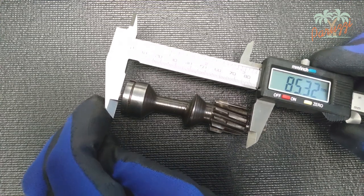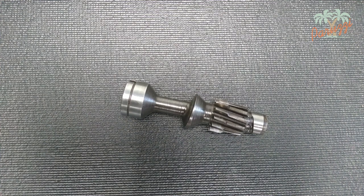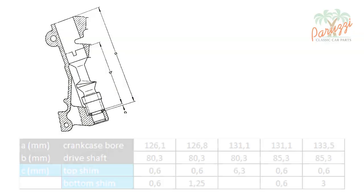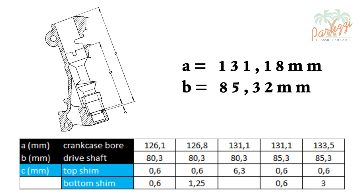Measure at several points to make sure there has been no wear on the drive shaft. Now if we go to look at the table from the VW workshop manual, we see that the measured values match those in the fourth column. So in this D1200 Type 1 engine, according to this table, there should be two shims of 0.6mm under the drive shaft — a total of 1.2mm.